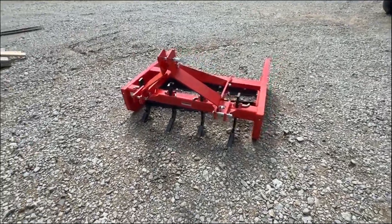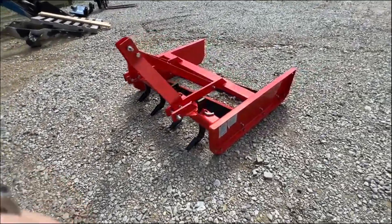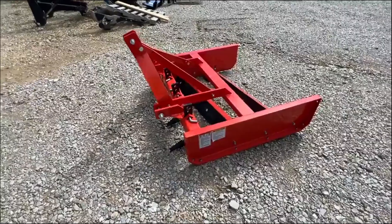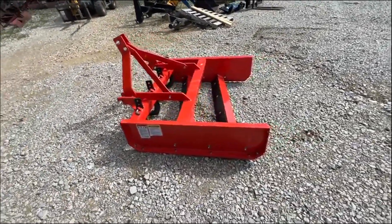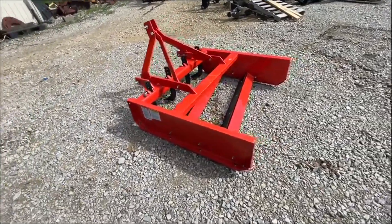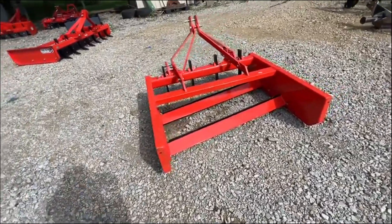Here is a Tar River four-foot driveway maintainer land leveler. Four scarifier teeth on the four-footer — each increment up has one tooth per foot. We carry four, five, six, and seven-foot models, and they each have two blades to level everything out behind it.